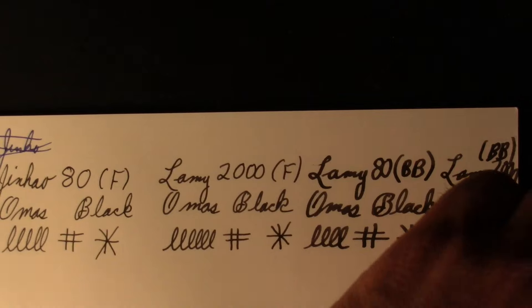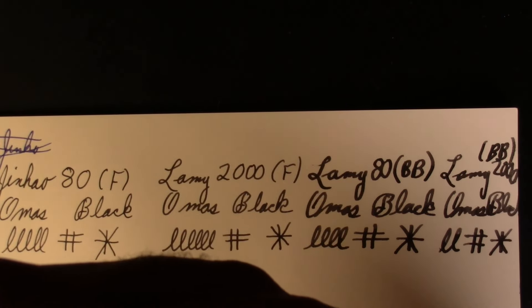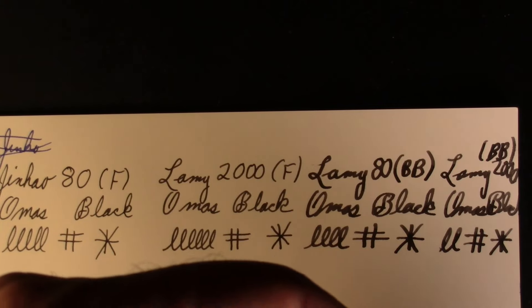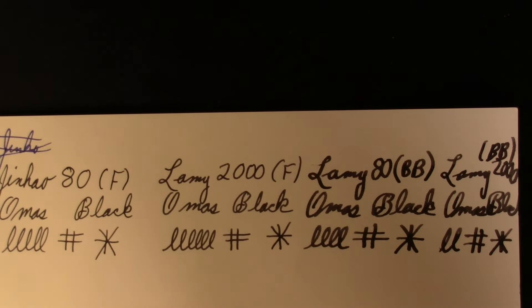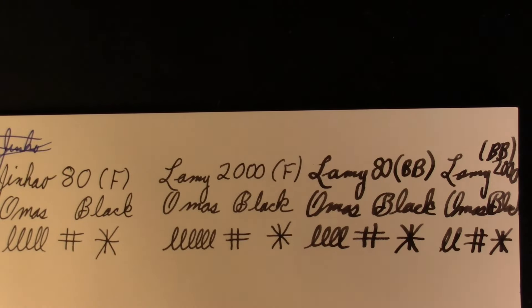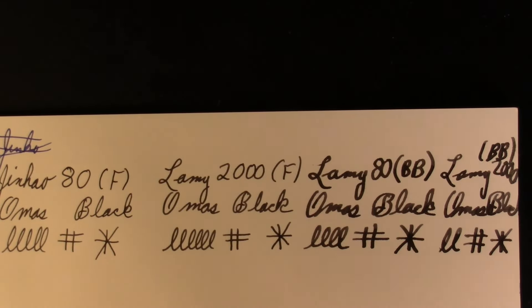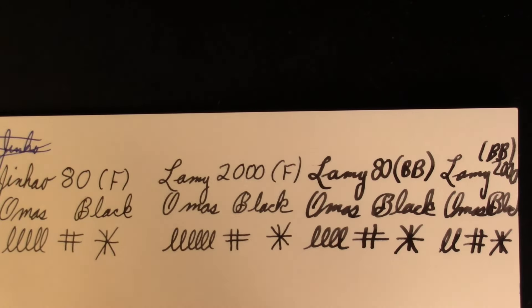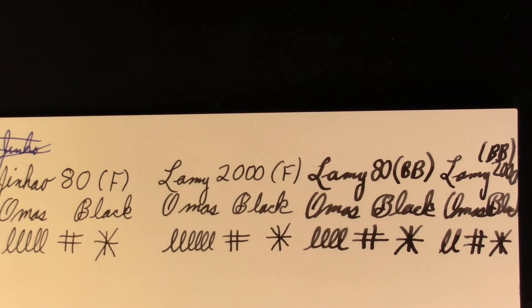Let's look at the nibs I have here: there's an A nib — that's the children's nib — a 1.1 stub, a medium, and a 1.5 stub.